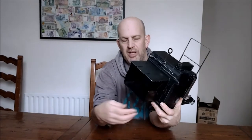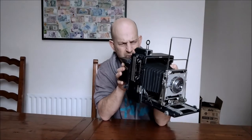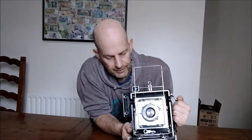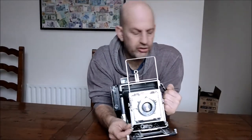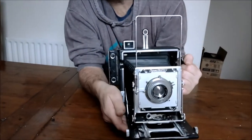It weighs about four pounds — 4.3 pounds something like that — so it's not a lightweight camera but it's not too heavy either. We'll fold that back up into place. Now, as I said, to focus you turn these wheels here at the front. And this is the lens.